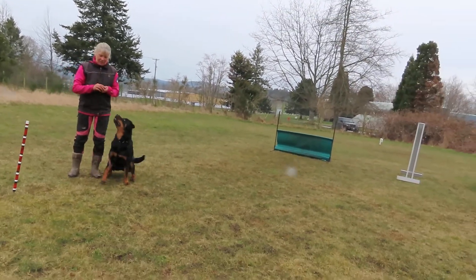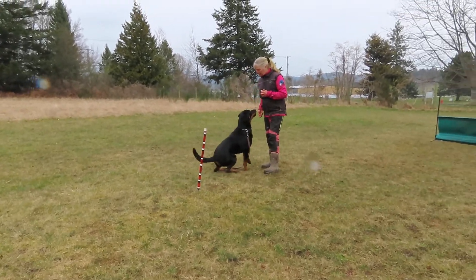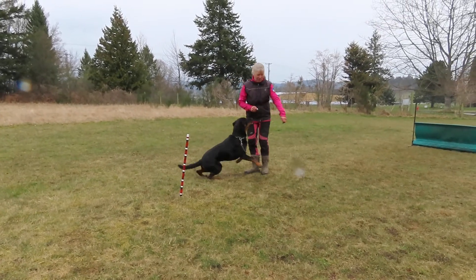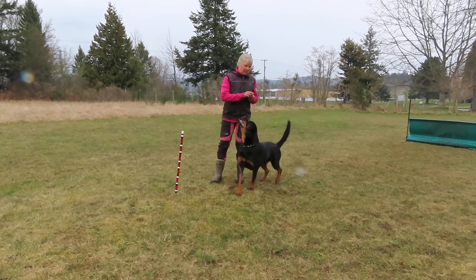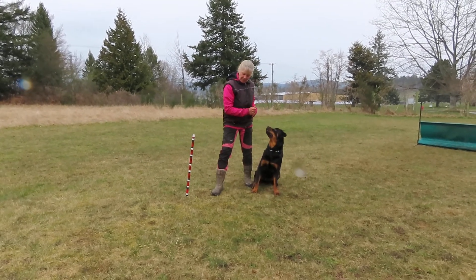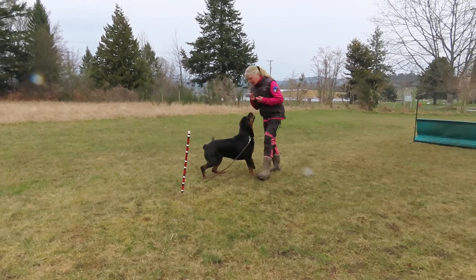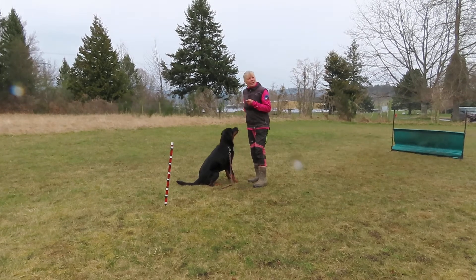You see the reaction because I have an umbrella. So how did you teach the around at first? I started her very close. I put my foot in front to help make a little block, and I lured her around. Click. That's all I did.